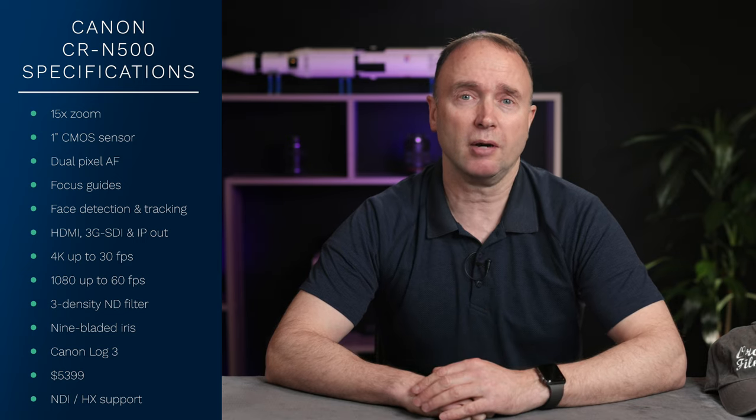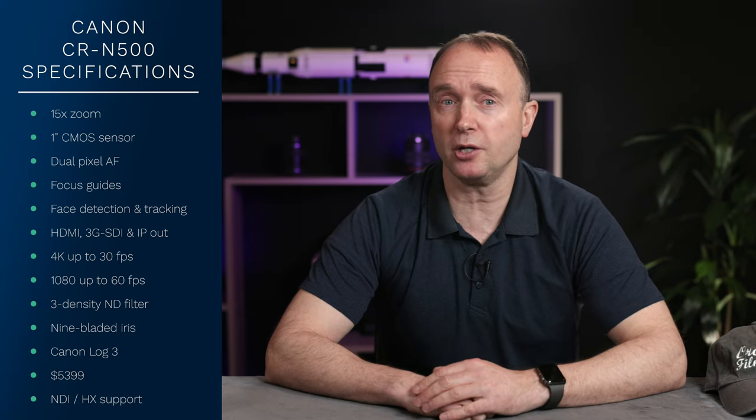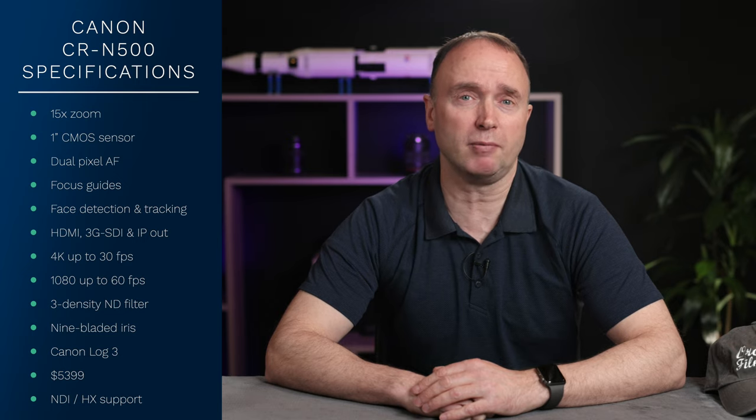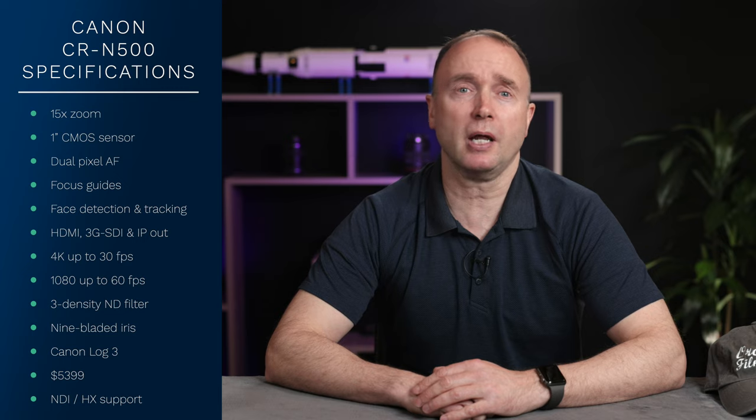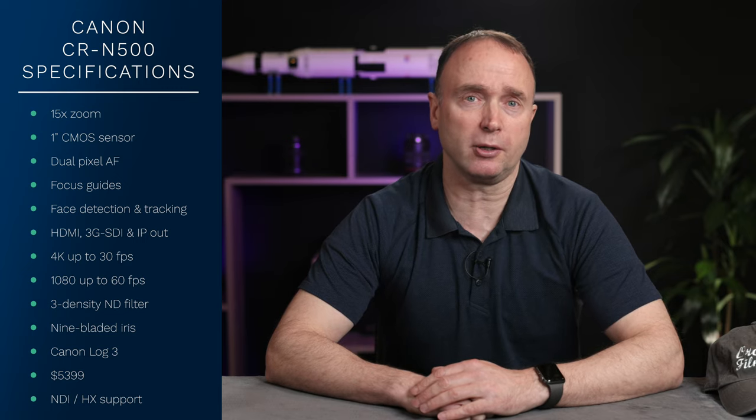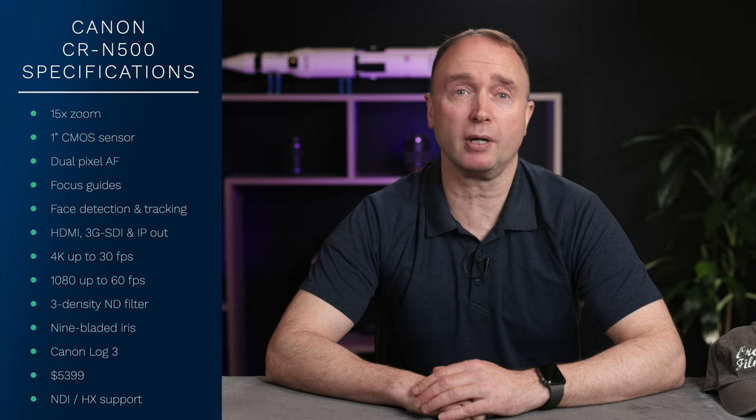Canon Log 3 can be used for color grading with a wide dynamic range gamma of 800% along with image quality mode and adjustments, so basically you enhance everything in post. At $5,399 it's not cheap, but for a PTZ camera with these capabilities it's a steal and provides more opportunities to filmmakers at a lower price point.